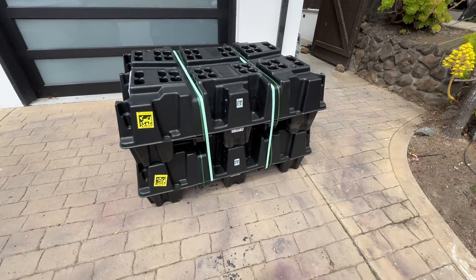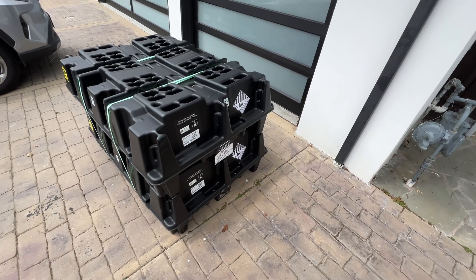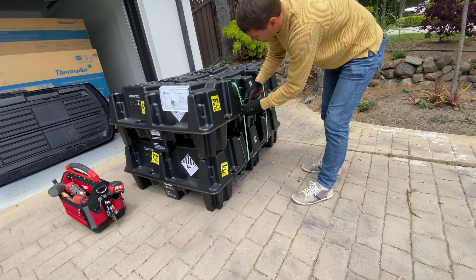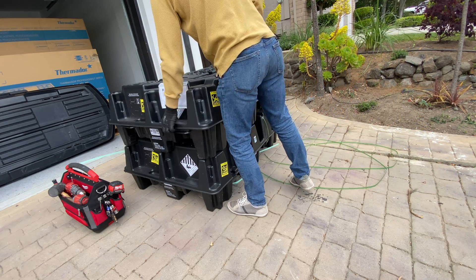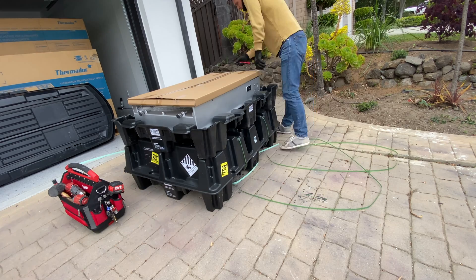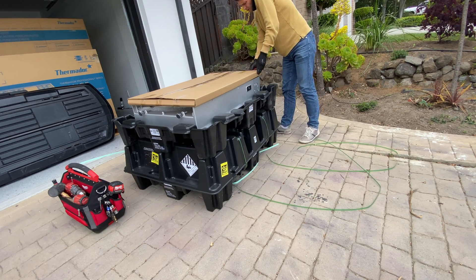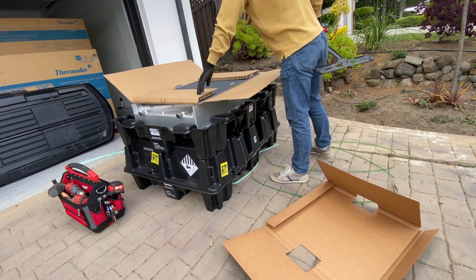Here's how Tesla delivers the Powerwalls. It has reusable packaging that can be returned and reused for another delivery. Inside the box we have the Powerwall itself, front cover, mount to install it on a wall, and some bags with bolts and a few electrical items.